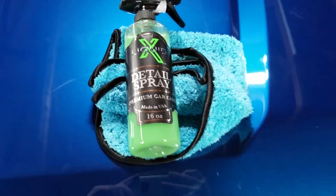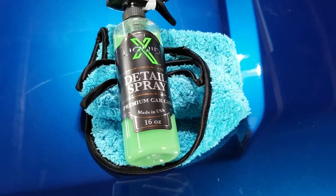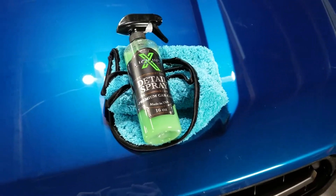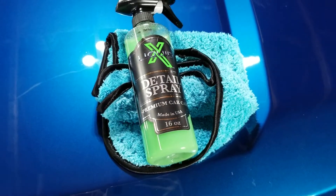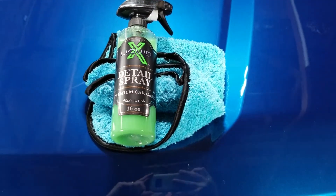Something like this is great for removing fingerprints off the vehicle. It also adds a little bit of extra protection — this one says it's got sealant-like properties and will give you that just-waxed look. So we're going to test it out and see how it does.